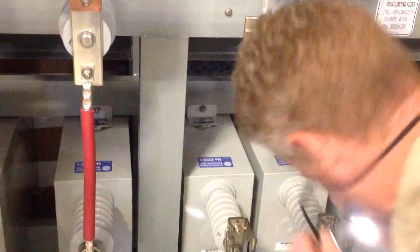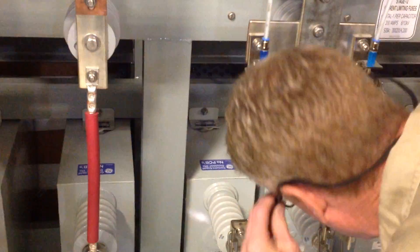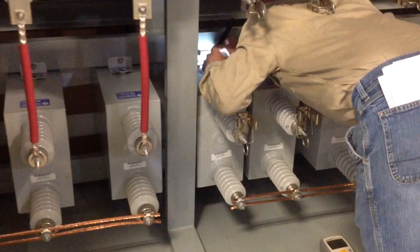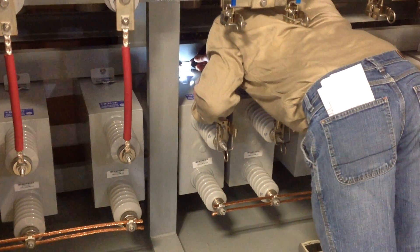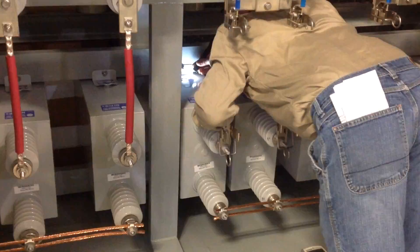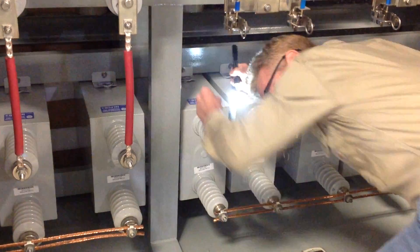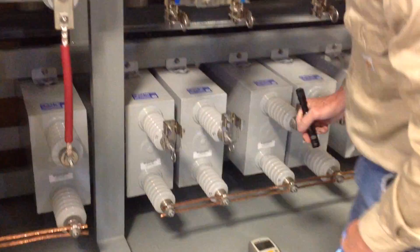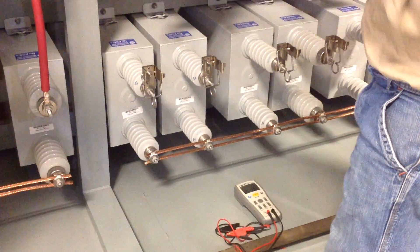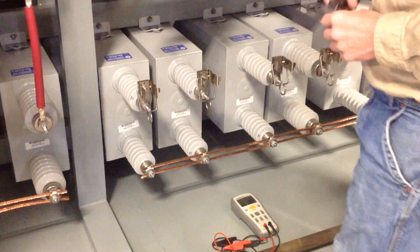If you look at that plate, there should be a value on that plate from the factory, and in fact it reads 82.2 microfarads. So that's the value that was measured at the factory when the capacitor was manufactured.